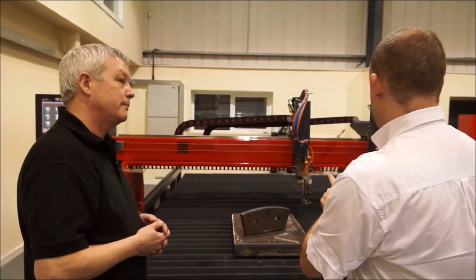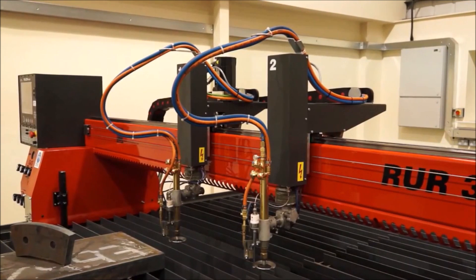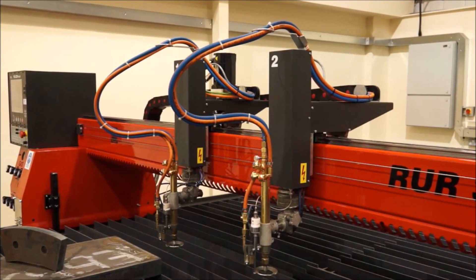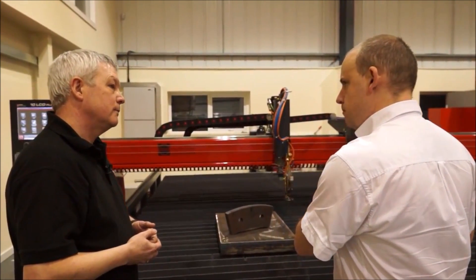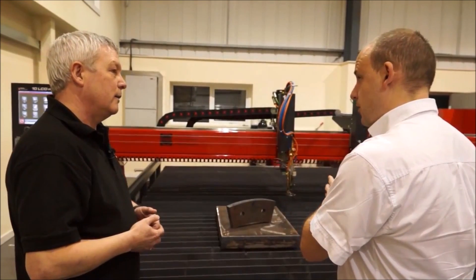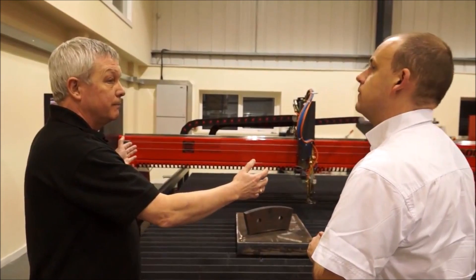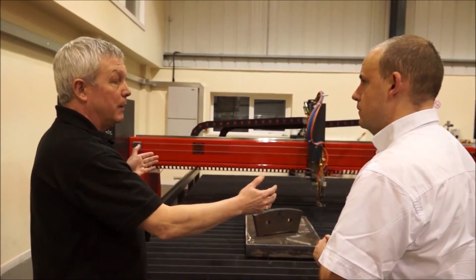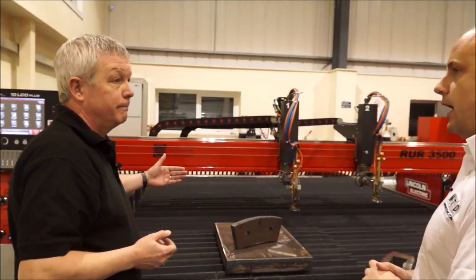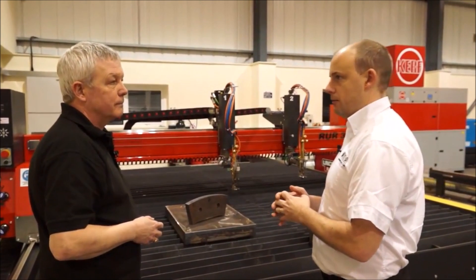This particular machine has two heads, but you can have as many as you need. Typically a machine of this size would go with four or five heads. The idea is that as it moves along the bed of the machine, you're cutting five components in one go — essentially improving production by doing more than one component at once.